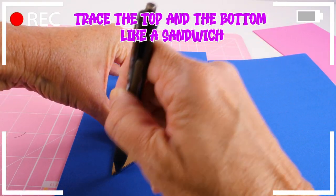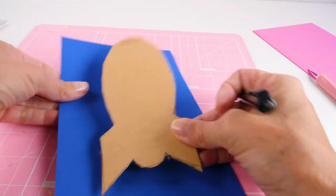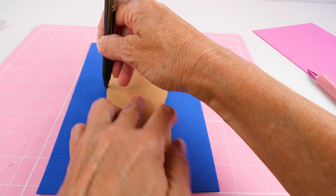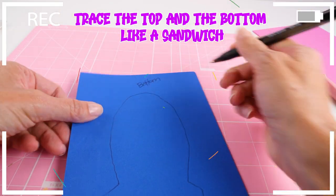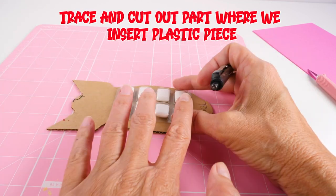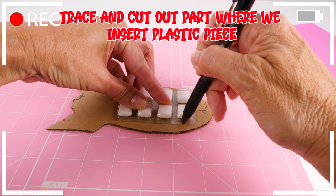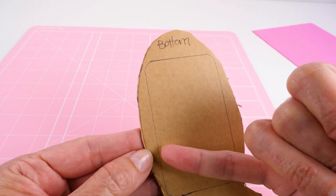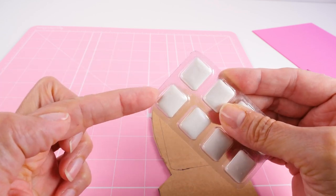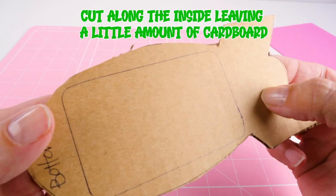So that's our next step. Now we have to trace and cut out the part where we're going to insert the little plastic piece. Then you take your craft knife and cut this piece out. What I do is cut just a little bit on the inside, which will leave a lip so that you can glue this inside. So just cut right along the inside to leave yourself a tiny little amount of cardboard.